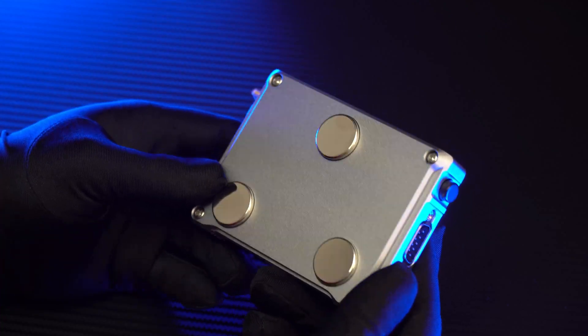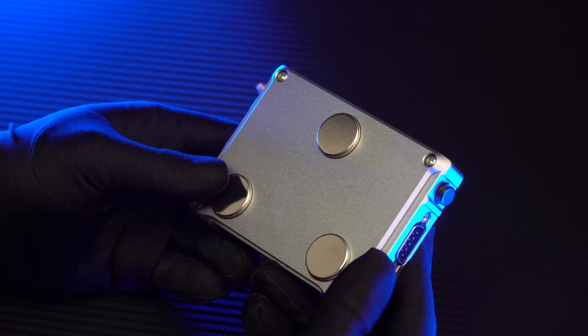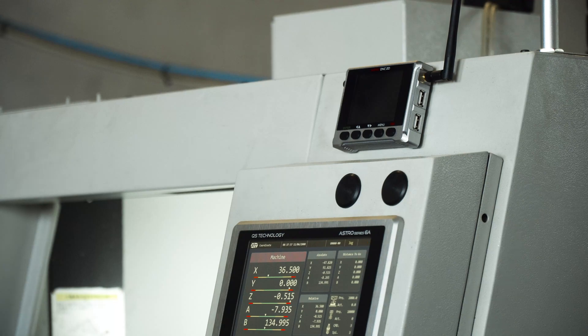On the back of the product, we will have three circular magnets. It will allow you to stick the device to the machine panel. These magnets are very strong, so you don't have to worry about the device falling.